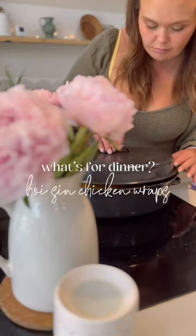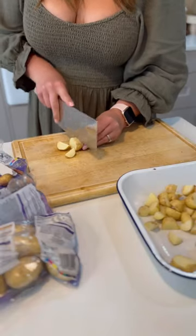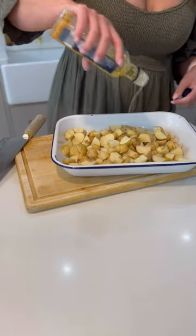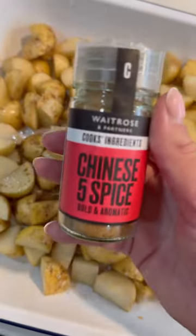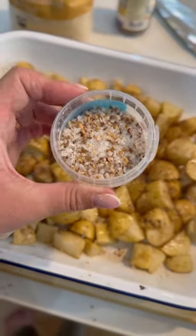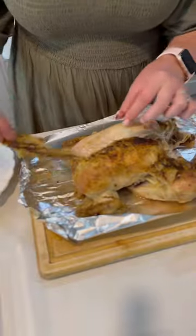Here's what my family had for dinner one night this week — hoisin chicken wraps and crispy potatoes. I started off by cubing some new potatoes that needed using up, drizzled them with olive oil, Chinese five spice, a little garlic salt, and some sugar — trust me on that one.